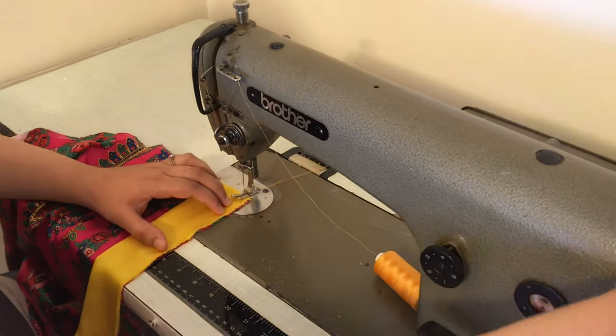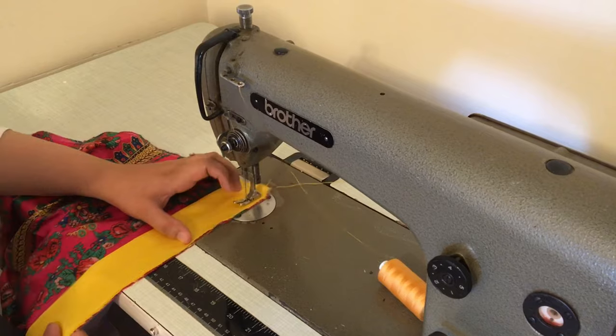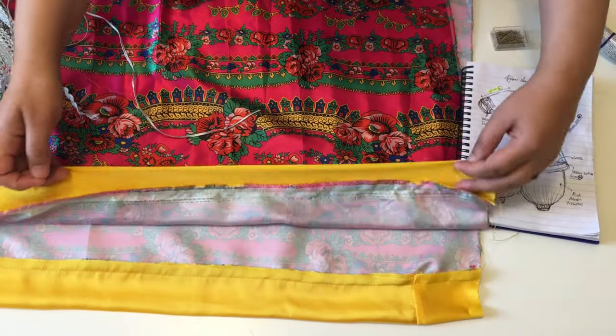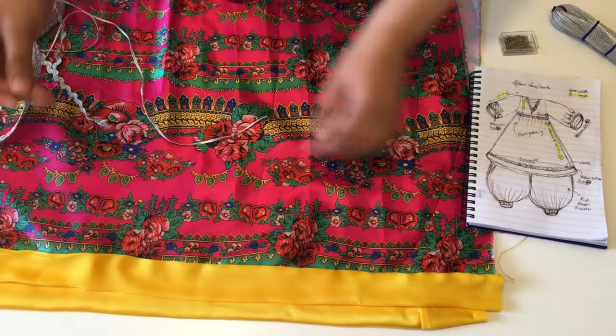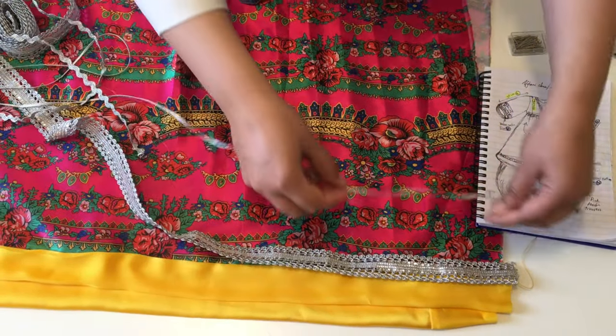You need to take in about one centimeter — let's get started. The yellow satin on the edge of the skirt creates a border, and now I'm going to add some lace and stitch it on.